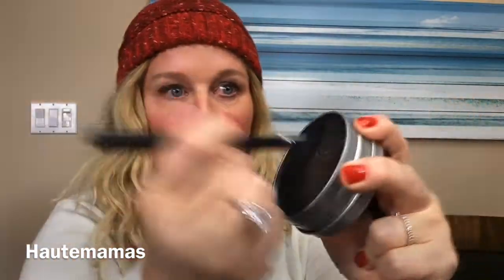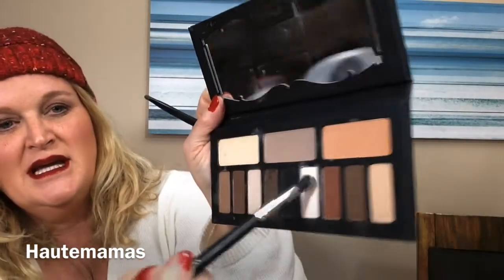You want most of the concentration of the shadow to be at the lash line, gradually getting lighter and lighter as you get higher. It takes quite a bit of blending. So that's the first shadow on. Now I really need to clean my brush because that was quite a dark color — you want to make sure you don't contaminate it. Now I'm going to use the Liberatus shadow right here, taking it on my dome brush again.